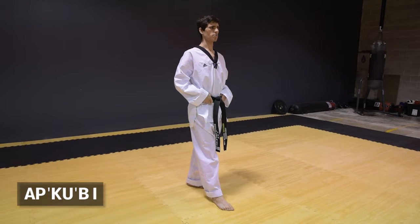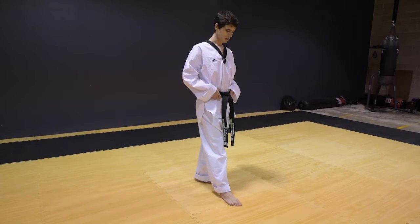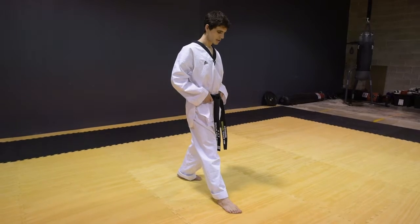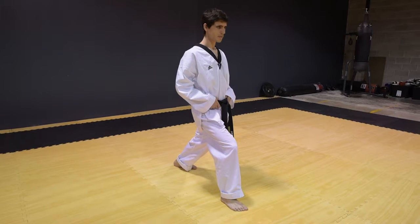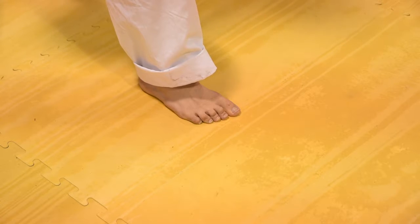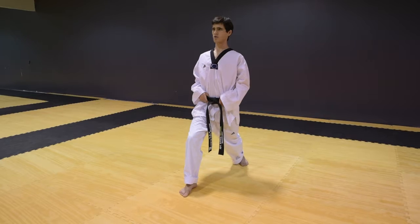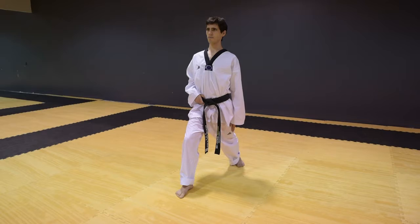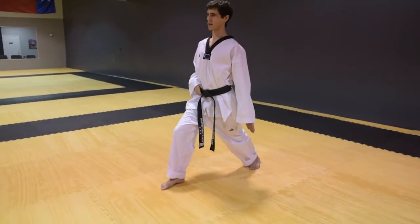The next stance is Apsugi. From here you're going to take one step forward and another step forward, bending your knee. When you look down, you should only see your big toe. Do not lean forward. Back straight, eyes up. Your back leg's knee is straight, and your foot should still be at a 30 to 45 degree angle.